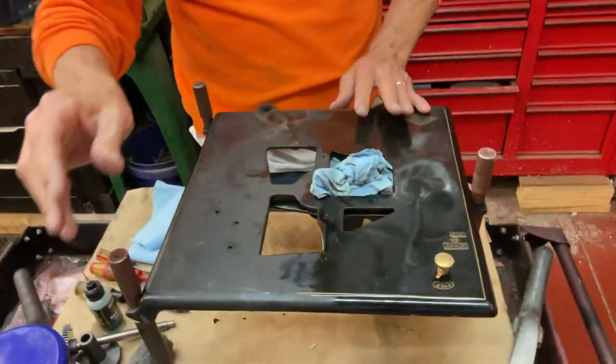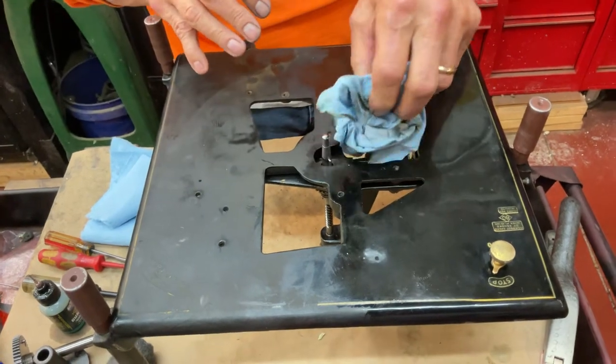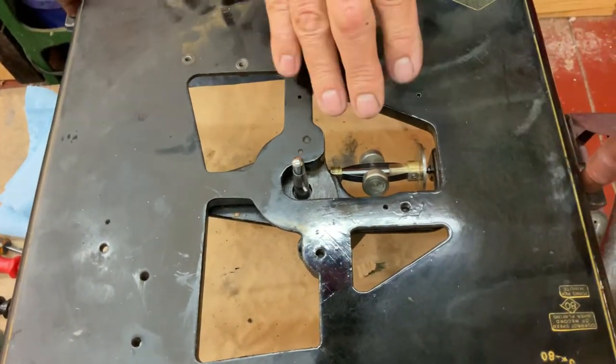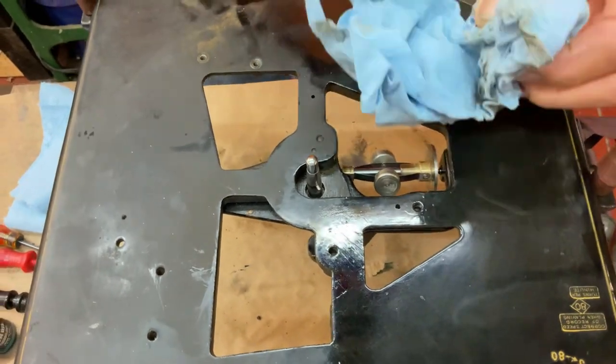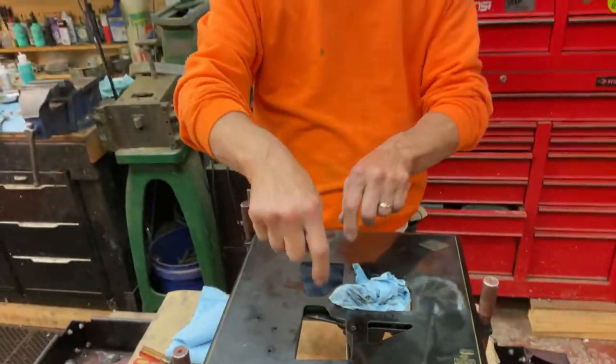After you've done that part — why do you have paper towel shoved in that hole? I'm protecting the governor and the running parts here. I don't want to get goop in here. So I cover everything up. You can stick them in here, but if you're careful, the goop won't go in here. You just have to be careful.